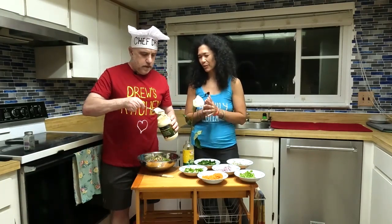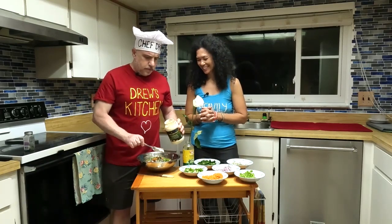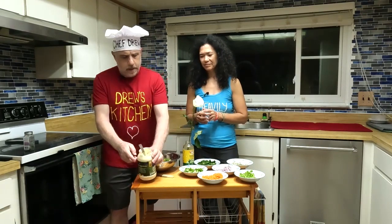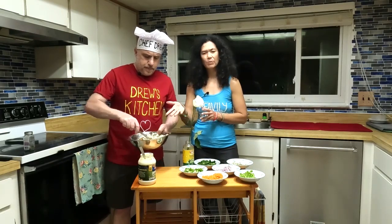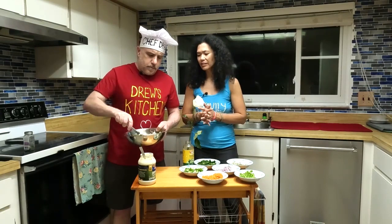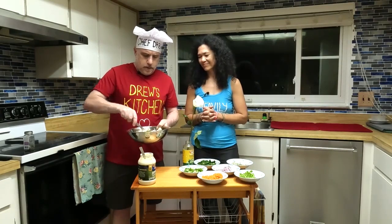We're not going to make it too wet — just a couple of good scoops of olive oil mayonnaise. It's much better than regular mayonnaise; it's literally olive oil instead of a vegetable or canola oil base. Remember, mayonnaise is nothing more than eggs and oil mixed together. Then all we're going to do is stir it up.